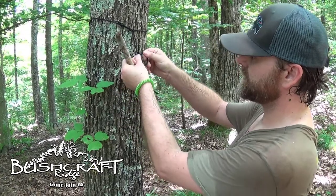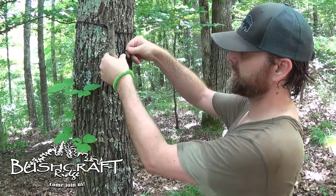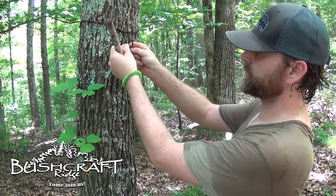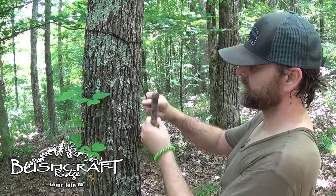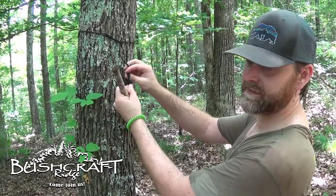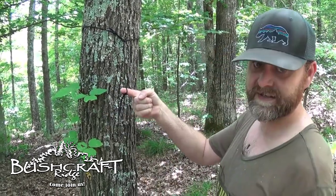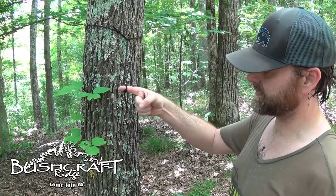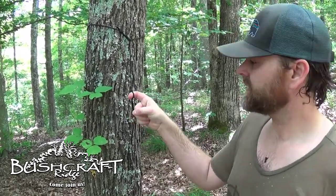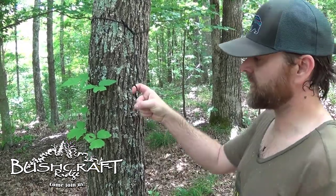It's real simple: start by making a loop, take the loop, flip it up onto the tail end, and you can see I can tighten it down on my finger just by pulling it. It's a self-binding knot, so once I hang something on there it's gonna bind down and be even stronger.